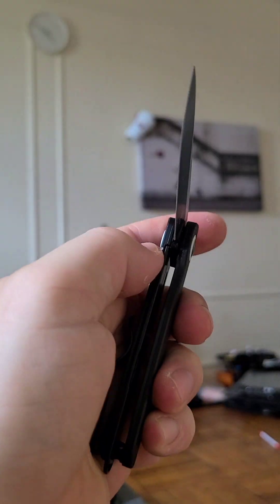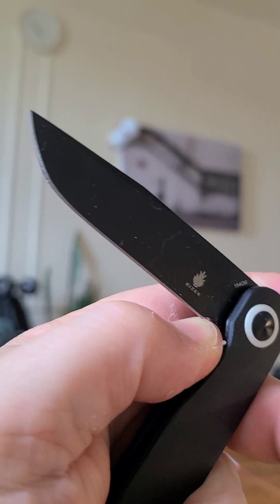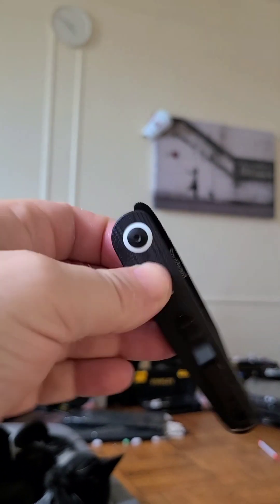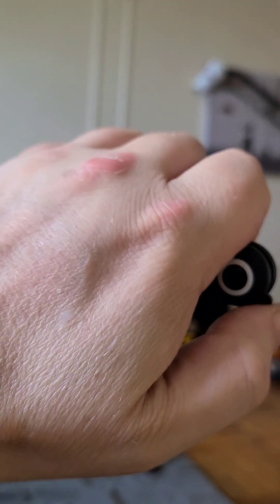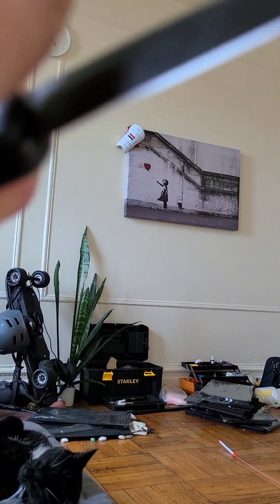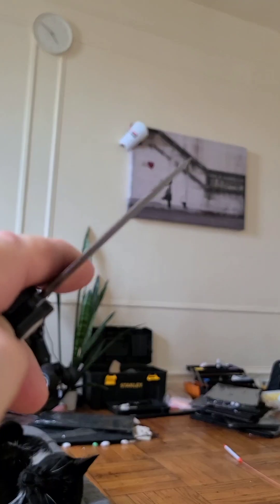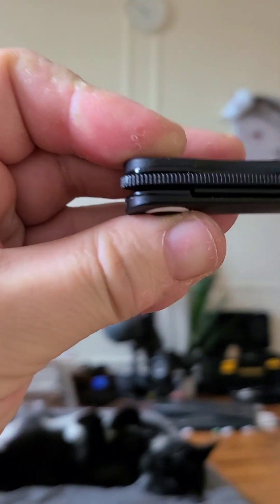Even though it's a thin blade, it does drop, so make sure your thumbnail is in the path — because if that thumbnail is not there, you're going to get a nice little kiss on your thumb. Nice action — it's just really snappy. Let's do one for the microphone. The close is a little bit tinny, but what do you expect? It's a small liner lock.